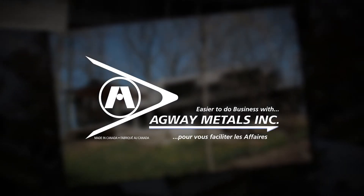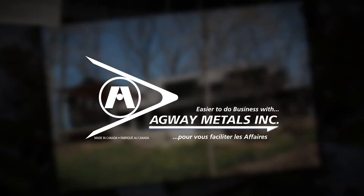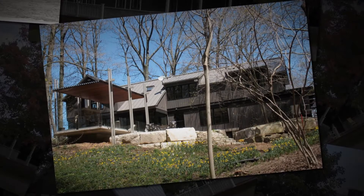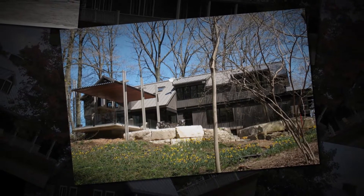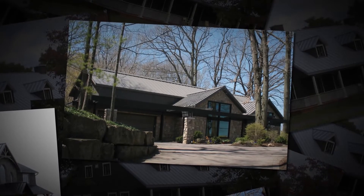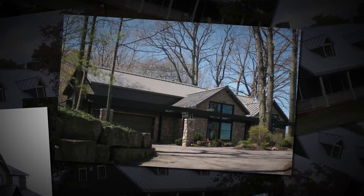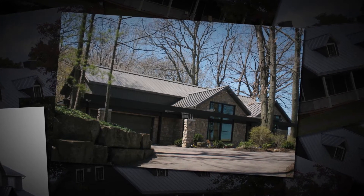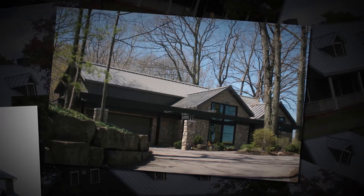Welcome! We're here today to demonstrate the installation of Agway's Nailstrip NS steel roof system. Using a mock roof for demonstration purposes, this video will show the basic steps required in the preparation of the roof surface and the installation of Agway's NS roof system. Agway's Nailstrip panel system offers variable panel widths, two rib heights, and easy installation, making it an ideal choice for seasoned contractors or DIY installers.